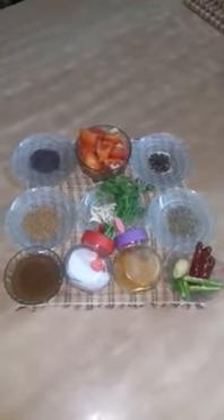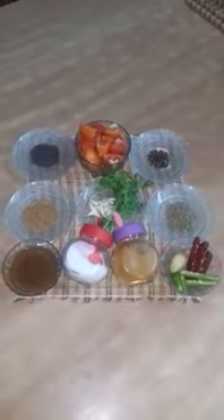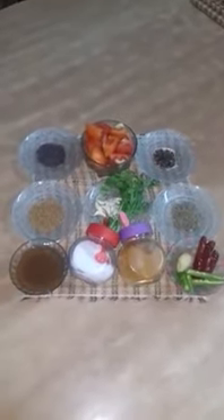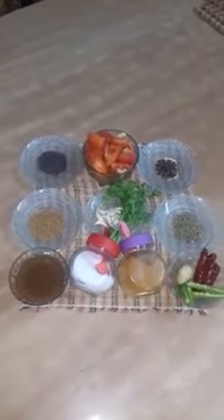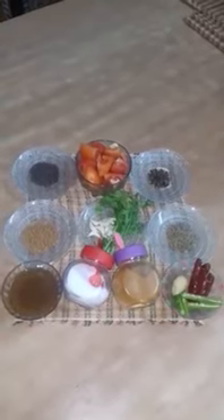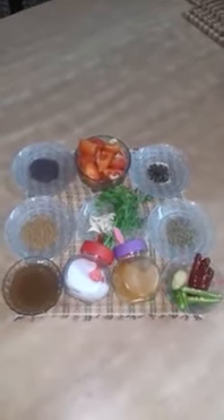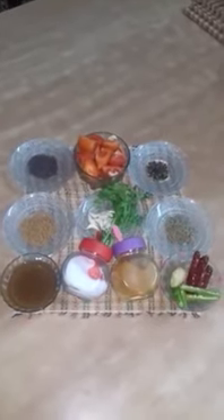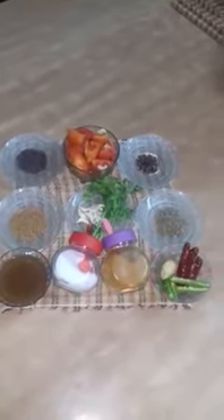The ingredients for this rasam are tomatoes, tamarind juice, green chillies, ginger, mustard seeds, black pepper, cumin seeds, garlic, fenugreek seeds, coriander leaves, salt, turmeric, water and ghee for tempering. You can find the list of ingredients and their proportions in the description box.